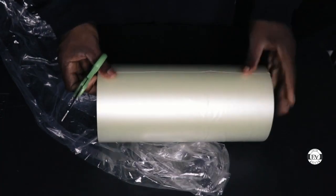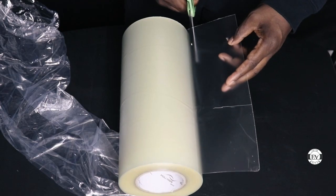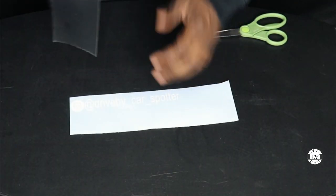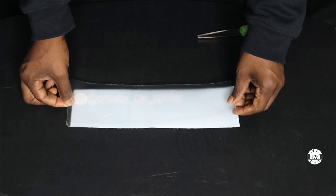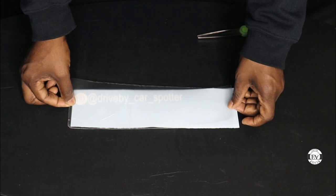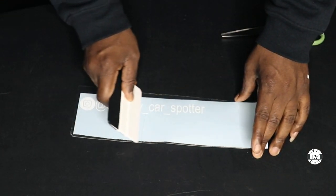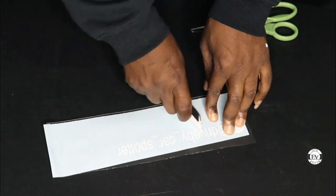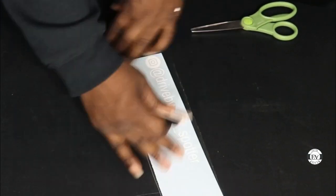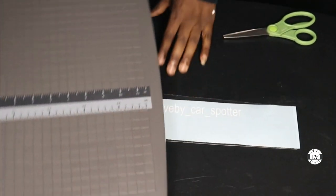Now I'm gonna cut a piece of the transfer tape. I'm gonna take the design and use the scraper tool to guarantee it will stick.